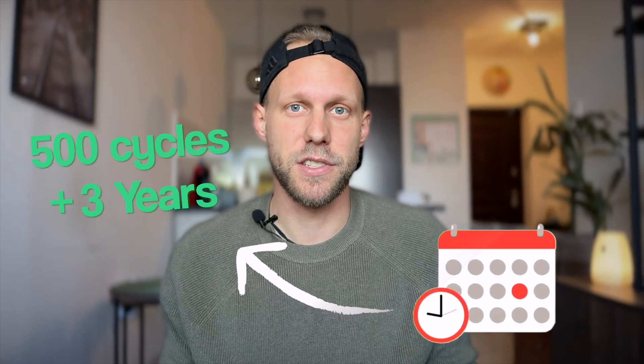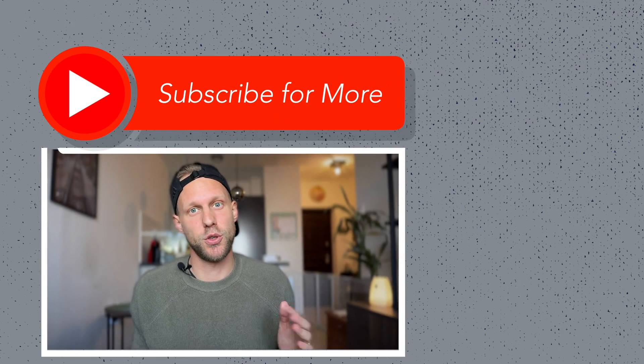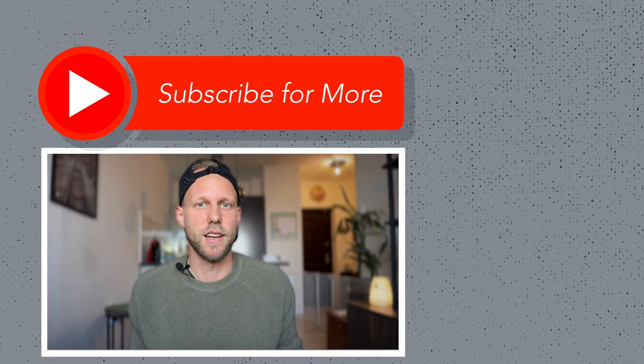Don't worry too much though — 500 cycles is still quite a lot. If you're using your Mac daily, it will take around three years to reach 500 cycles. And if you take proper care of your battery and have a good charging routine, you can easily get it up to five years. What you should do right now is check your battery status and think about changing some of your usage and charging routines.